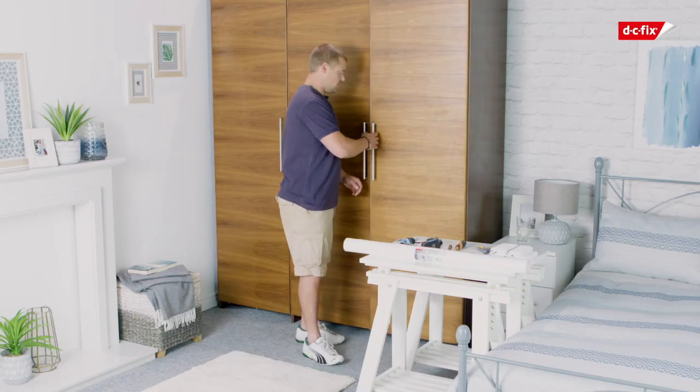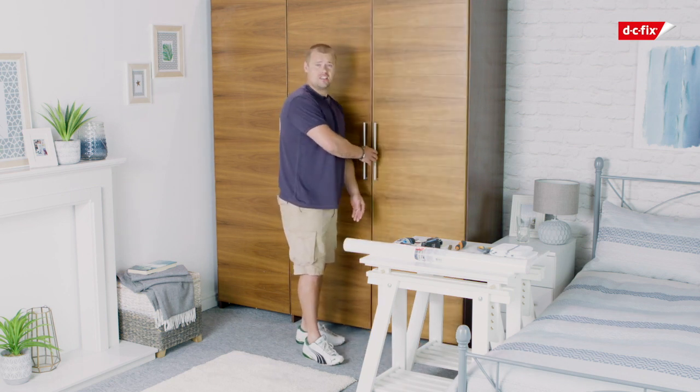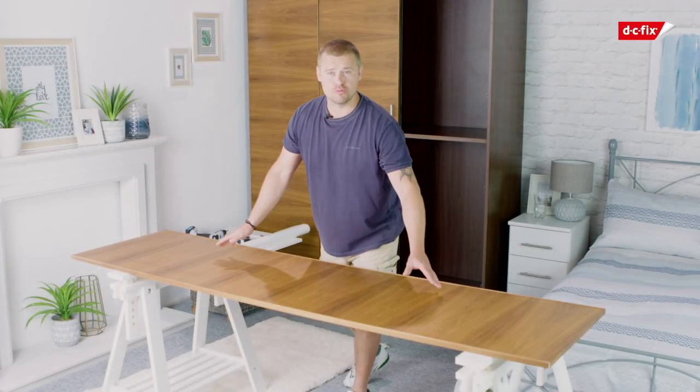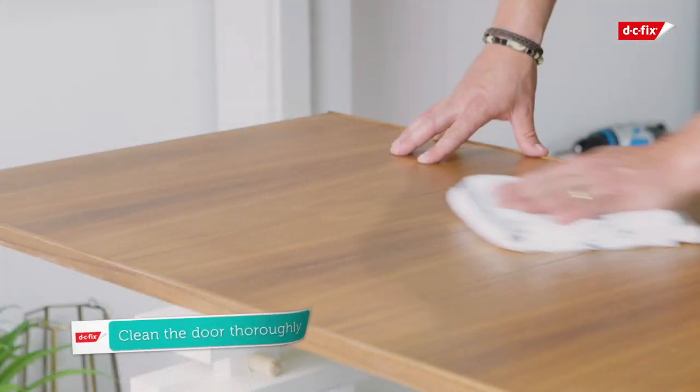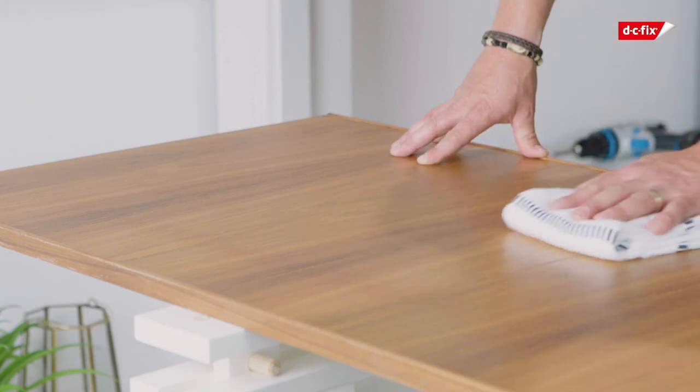And just before we start, it's best to take the handles off the door and the door off its hinges — it makes the application of the film a little easier. Now that we have our door off the wardrobe, I'm going to use my bench as a nice flat surface, but you can use your floor if you want to. Now I'm going to grab my cloth and give it a good clean, making sure you've got all the dust and grit off the surface area.